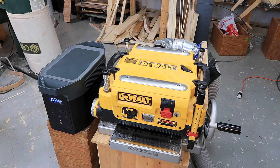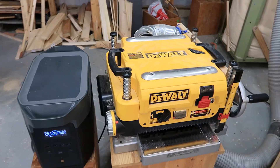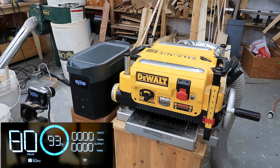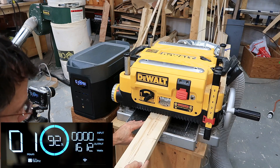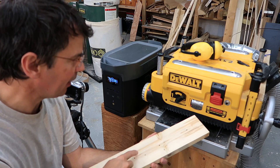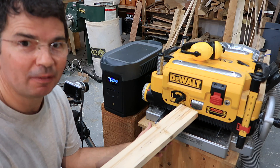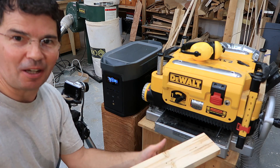It works much better for machines with universal motors, like portable table saws or this planer. Anyone who has one of these planers knows they often pop the circuit breaker because they use so much power. Even at maximum depth of cut — though not full width and not even hardwood — this peaked out at 2400 watts. It's no wonder these things often pop the circuit breaker.